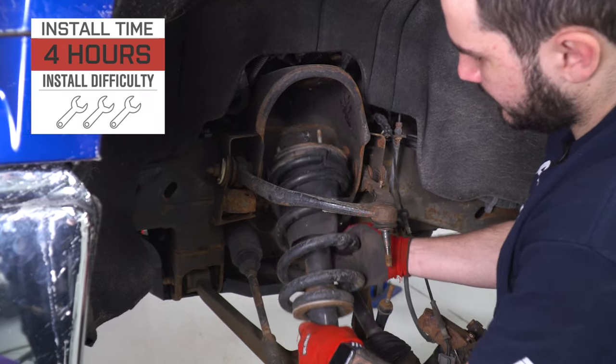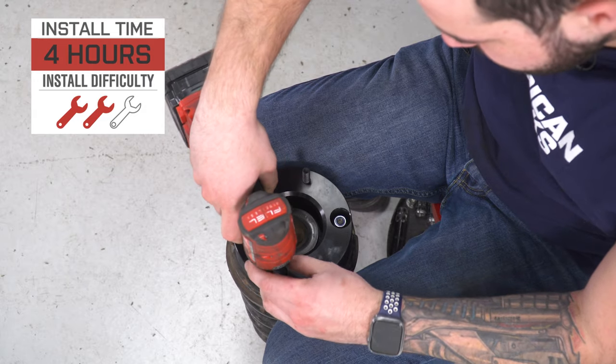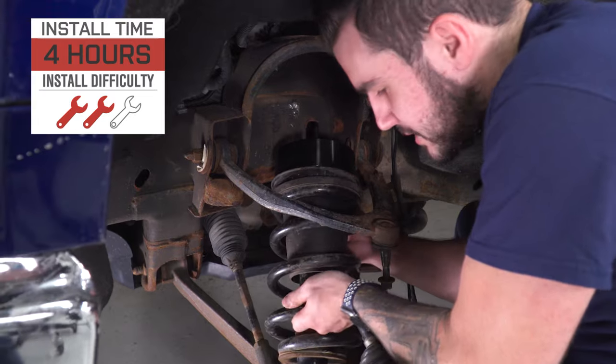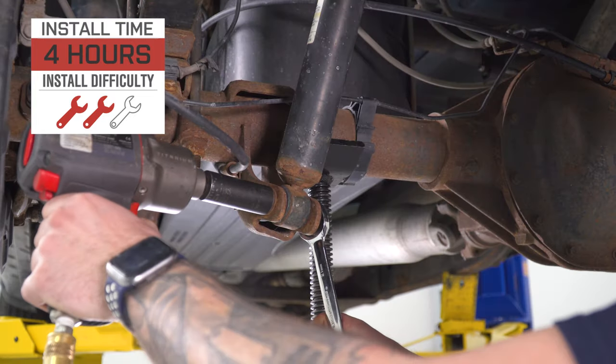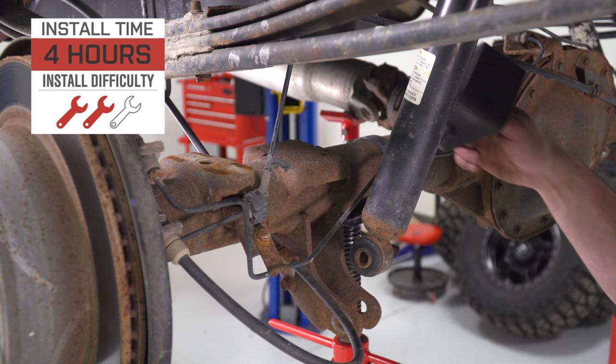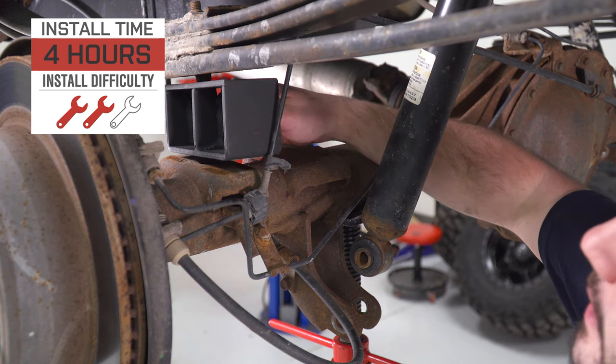The install gets two out of three wrenches on our difficulty meter. You can tackle it in the driveway at home, but it is a lot more involved than a cold air intake. There's no permanent modification required, but it is gonna be time-intensive — about four hours or so from start to finish to knock out all four corners. With that said, I'm gonna show you every step of the process. Let's get started.